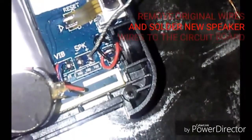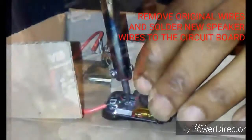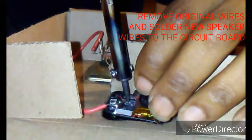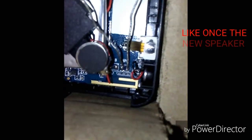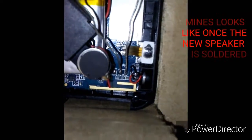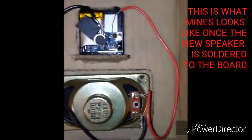I started by taking off the back of this cheap $8 U8 smartwatch that I got from Amazon. I removed the speaker wires and soldered on the new speaker onto the circuit board. This is what it looks like when everything was soldered together roughly.